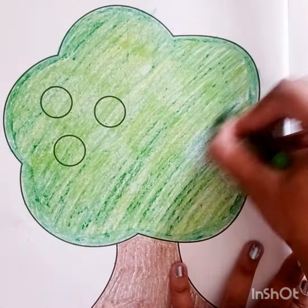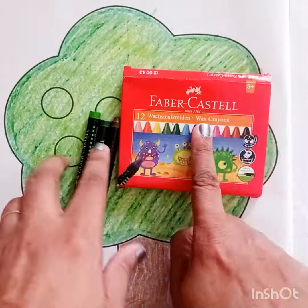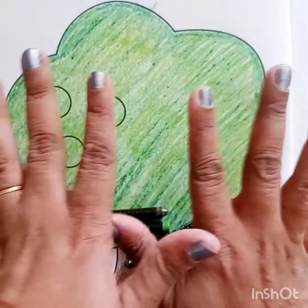Since I am using crayons, we are going to use the crayons for the whole tree. Our tree is ready! This is the Faber-Castle Vex Crayons which I have used — it's just 40 rupees. Thank you.